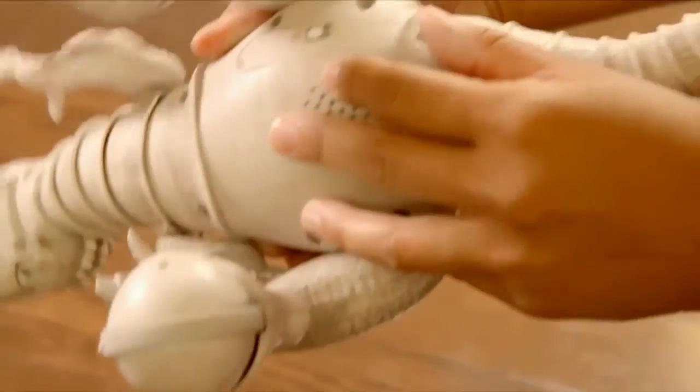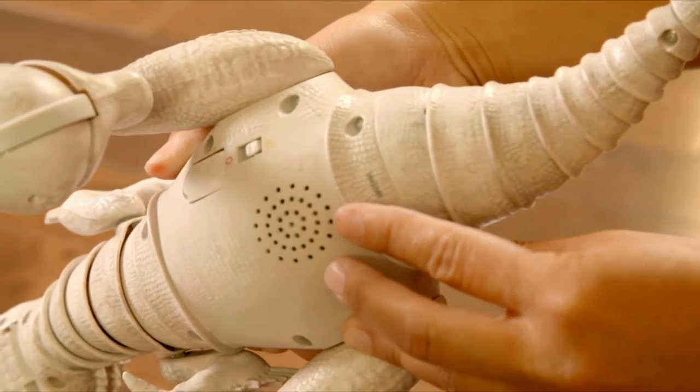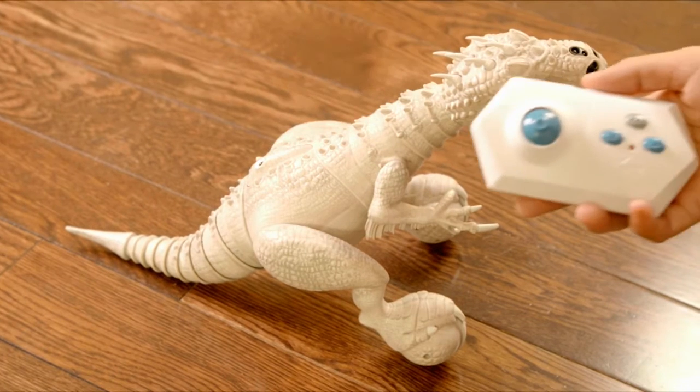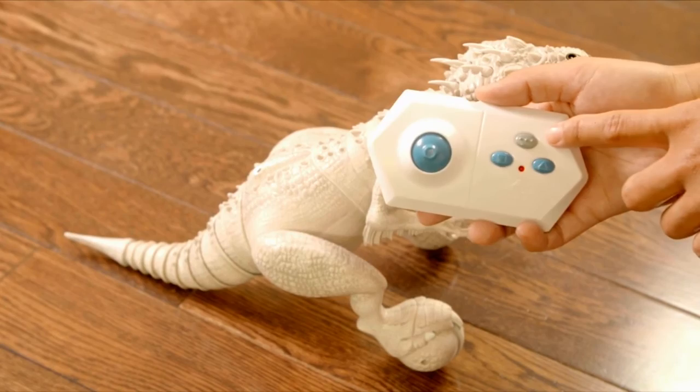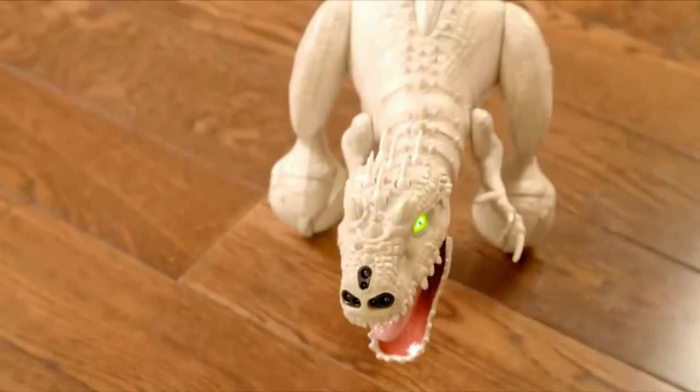First, slide the on-off switch to the on position. Then, there are two ways to activate your Indominus Rex: 1. Press her back button. 2. Press the gray mode button on the remote control. Either way, Indominus Rex will stand up and start sniffing out her environment.